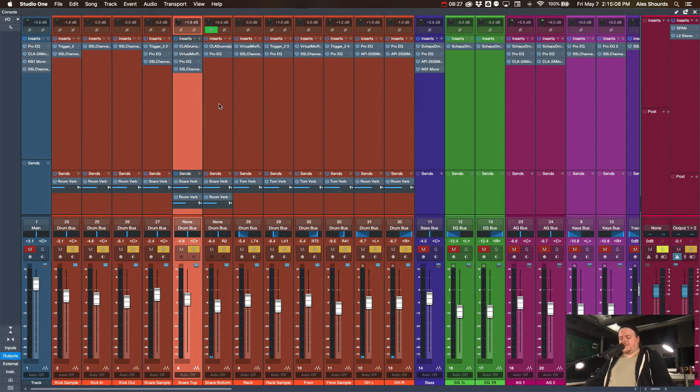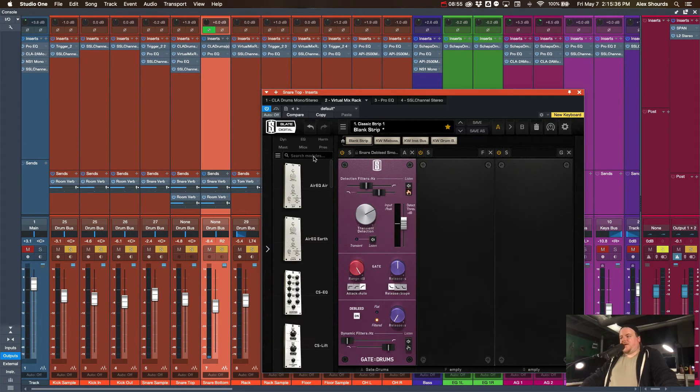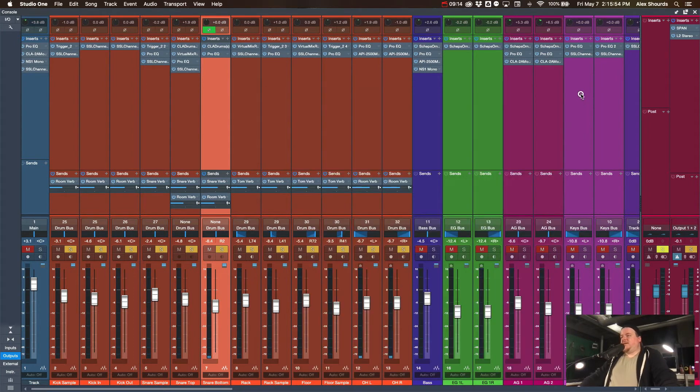On the snare top and bottom I'm using the CLA Drums plugin by Waves. I don't usually like those artist plugins but I just really liked what the CLA Drums did to our snare — it uses up decent CPU so that's the only place I use it. For the snare top I'm also using the gate from Steven Slate's Virtual Mix Rack, which has a 'Deep Bleed' function that really helps with cymbal bleed. I'm not doing any gating on the snare bottom since it doesn't pick up as much cymbal bleed — leaving it completely open to catch all the rolls and ghost notes.